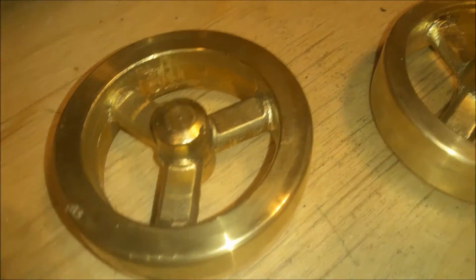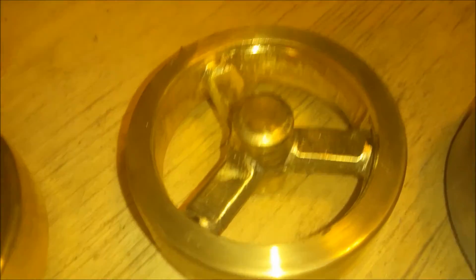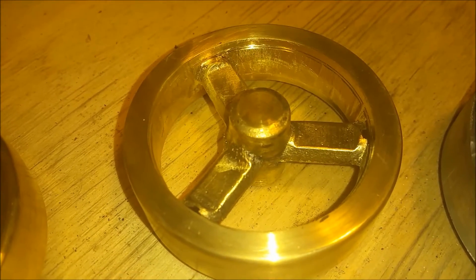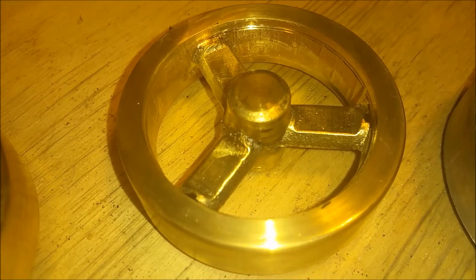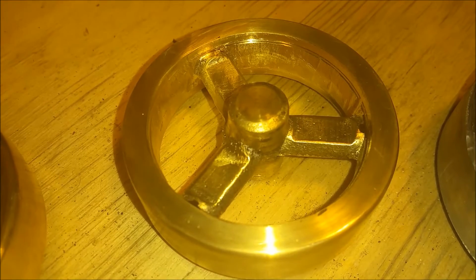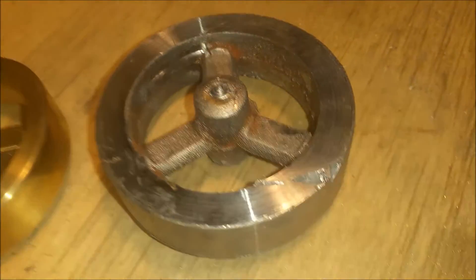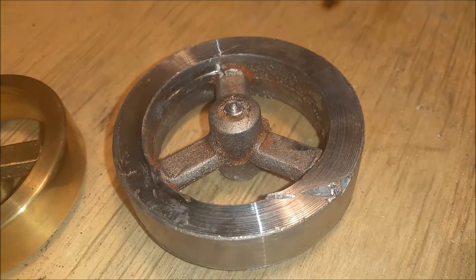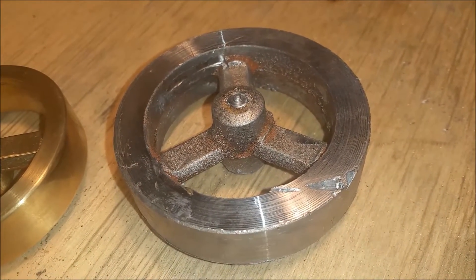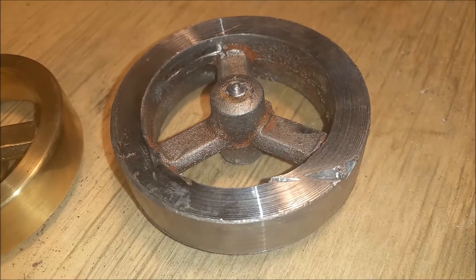And this is the first full flywheel, so this would be eight. And this is nine — my son got really heavy-handed with the polishing, buffing, and sanding and made it really pretty. And then the last one that we cast tonight — this is out of lead. Dad wanted to cast with some lead, so we melted lead and used the same pattern and same techniques.